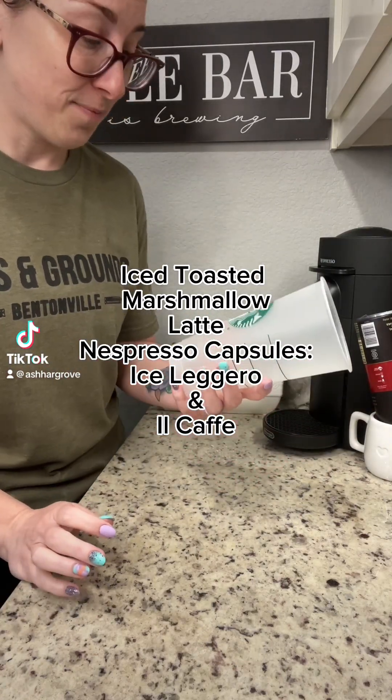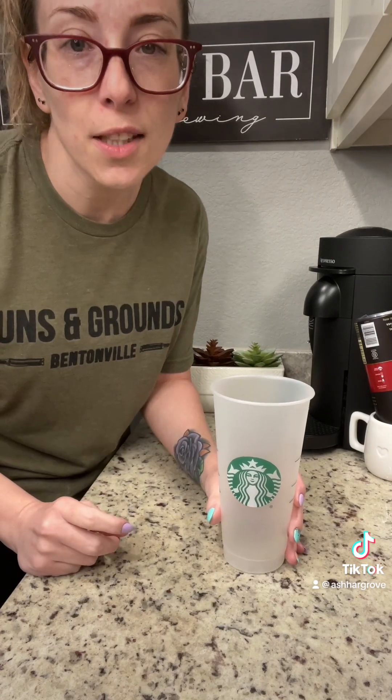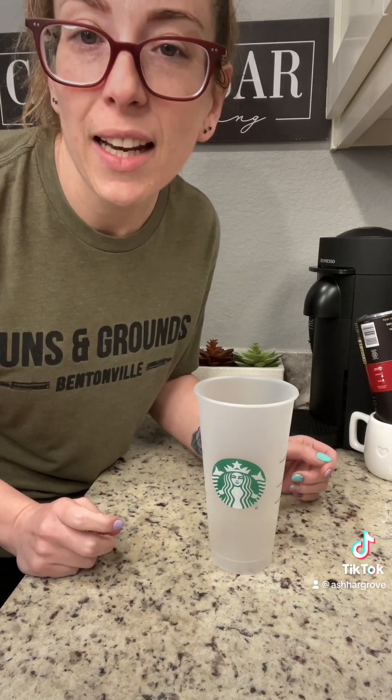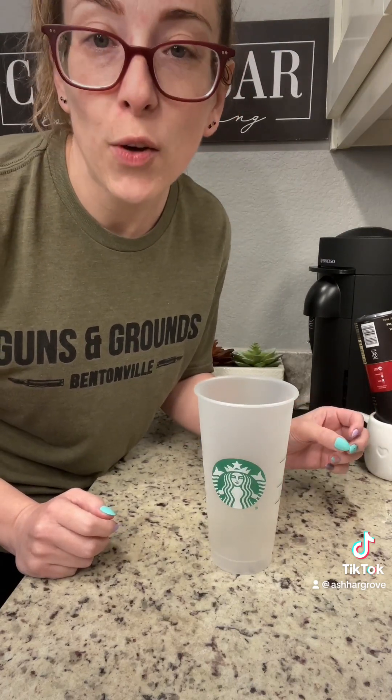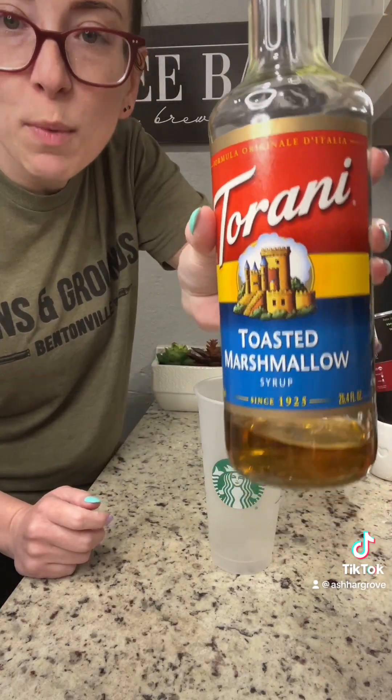Good morning. Let's make coffee. I have to be quiet because everybody's still asleep in my house. I'm going to make a toasted marshmallow latte with sweet cream called the toasted marshmallow.